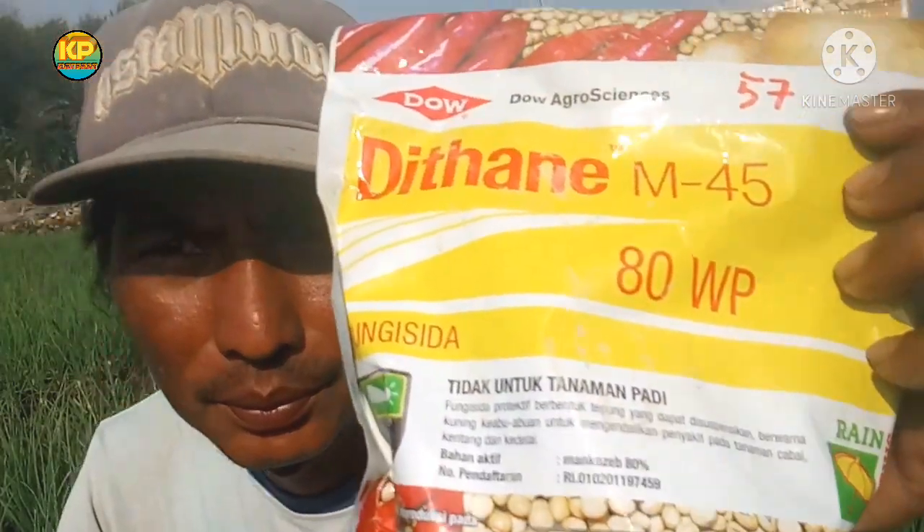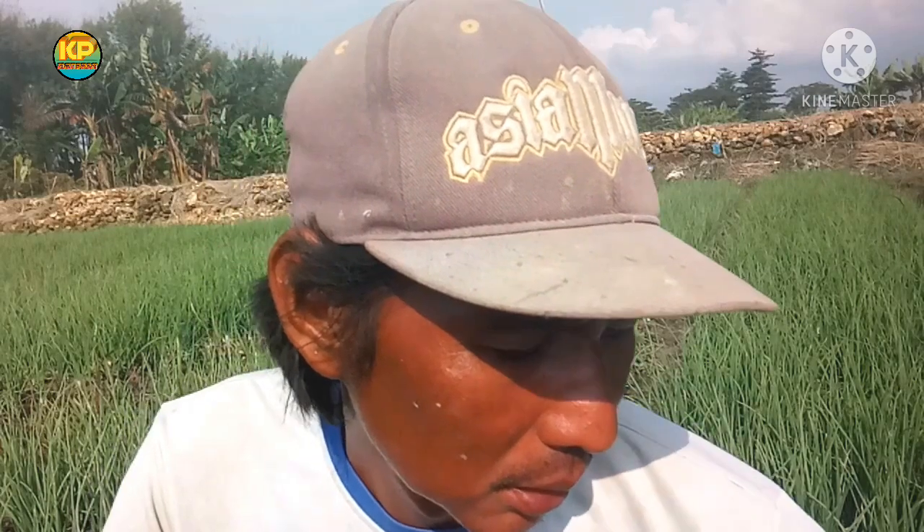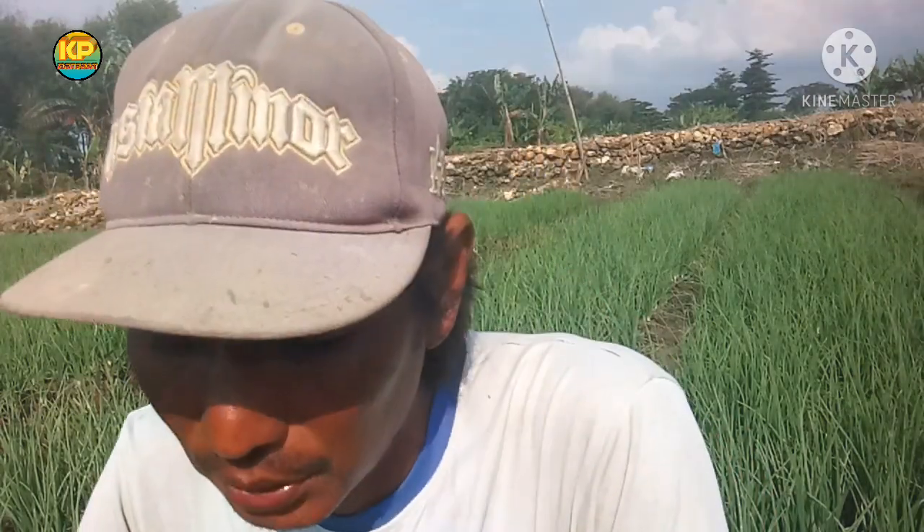Saya pencegahan, saya pakai ini teman-teman untuk obat jamur atau fungisida. Dosisnya dua sendok makan penuh teman-teman, dan yang satu tamik sama ini teman-teman dosisnya sekitar 30 mili teman-teman untuk tangki 16 liter.